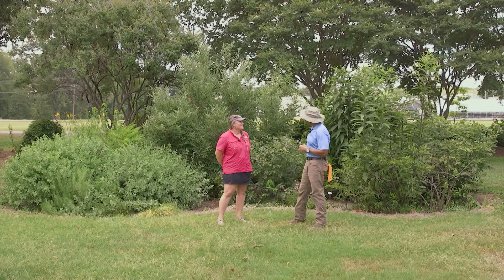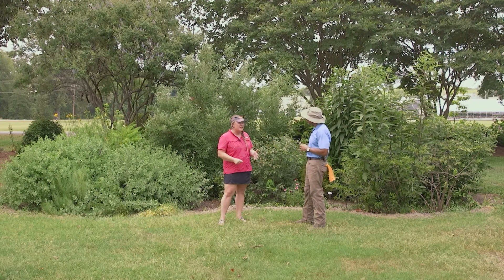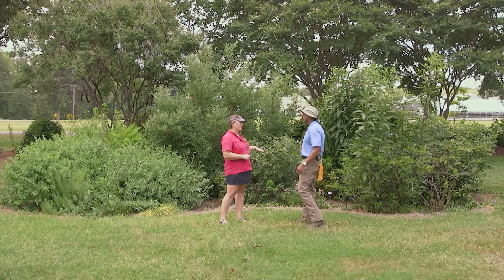Alright Celeste, it's good to have you here today. Thanks for having us. So we are here at UT Gardens Jackson, just kind of going all around the grounds and we are standing at our rain garden demonstration area.